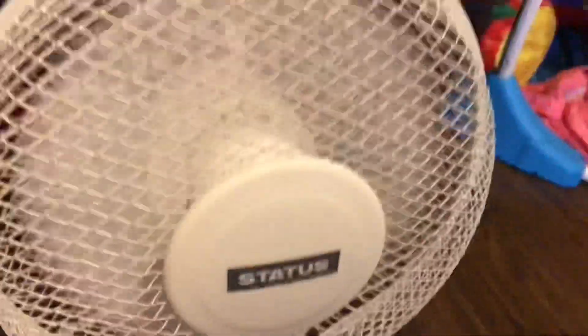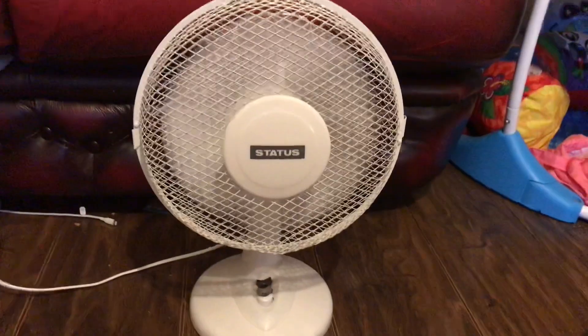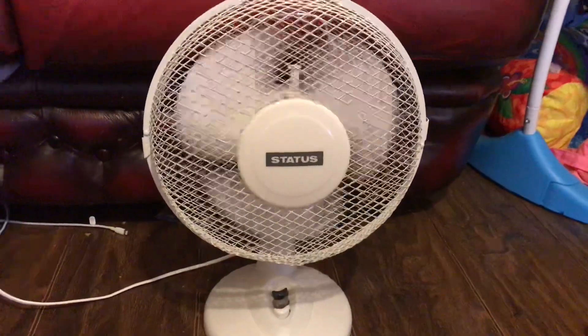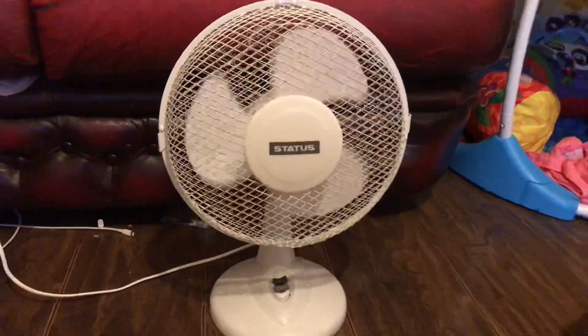This is the whole setting. Once it's on the highest setting, turn it off and watch the spin-down. It's got quite a long spin-down time for a 9-inch desk fan.